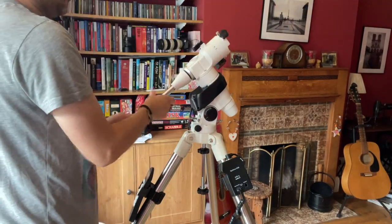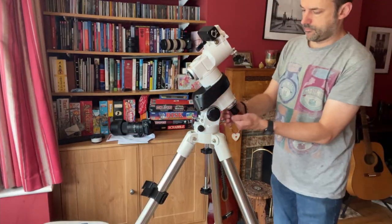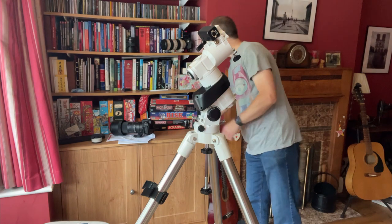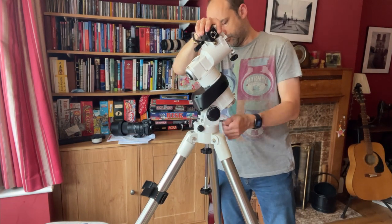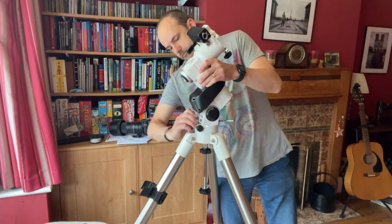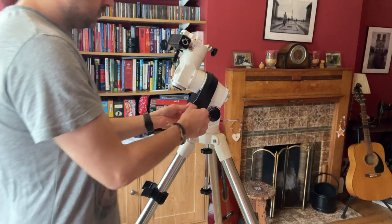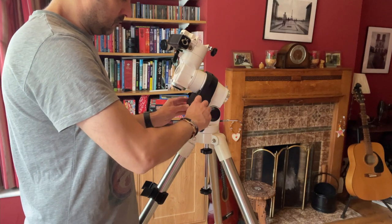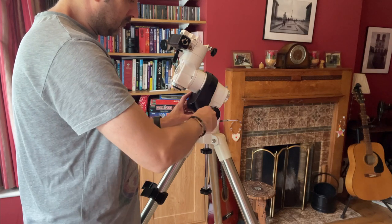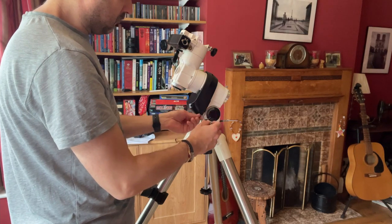First things first is just taking off the counterweight, the balance pole, and all of the other bits and pieces just to get to the mount itself. Then just removing the polar scope by simply unscrewing it, and then the next step is to move the mount so that it's effectively horizontal to the ground so that you can slide all of the different components out easily without them falling on the floor. Next step is to remove the cover to get to the right ascension and declination sockets, and then just disconnect that from the motor itself.